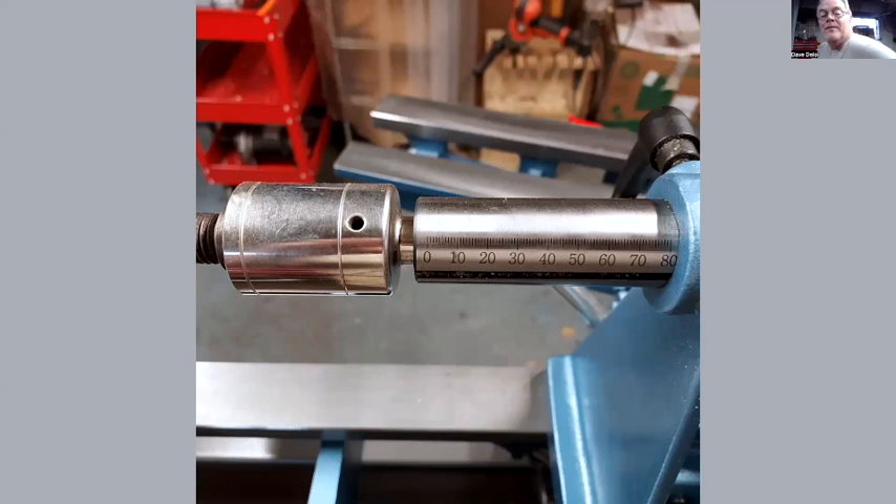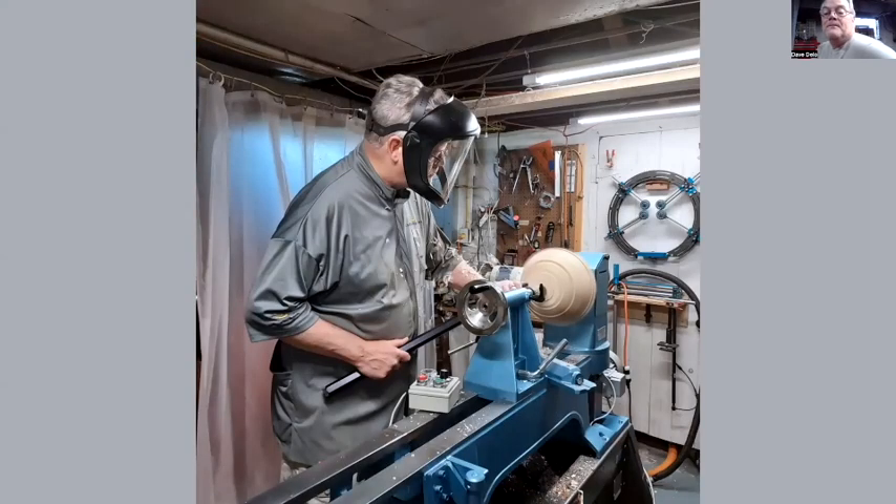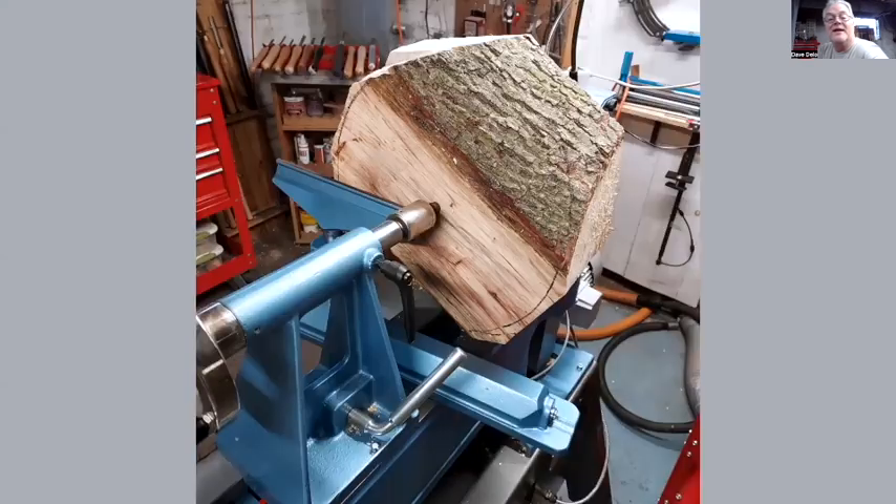Maybe I haven't discovered it yet, but it's a little short on the quill travel on the tailstock — only a little over three inches — but I haven't found anything it's caused a problem with yet. I've done maybe 20 pieces — a number of medium and larger size pieces — both parallel to the bedways and tilted. That gives you an idea of the experience I have with the machine.